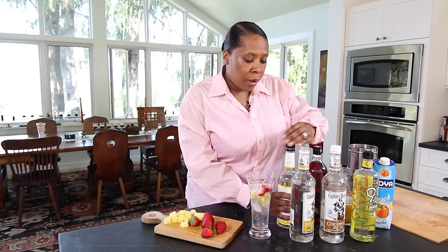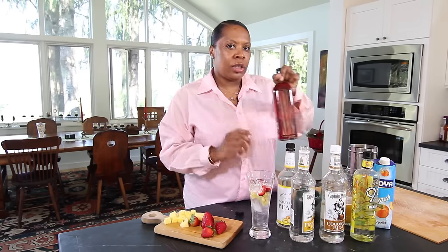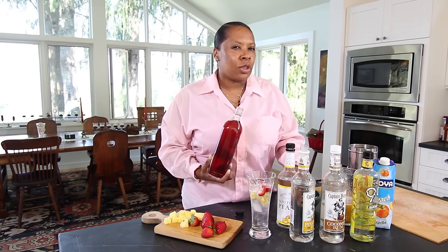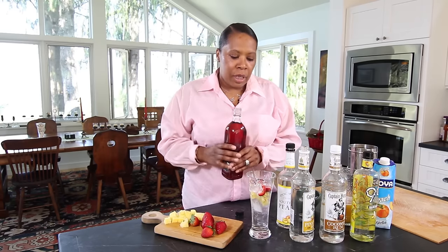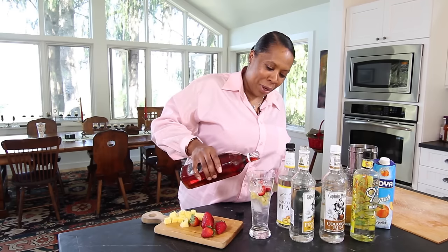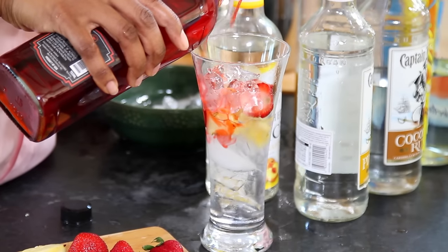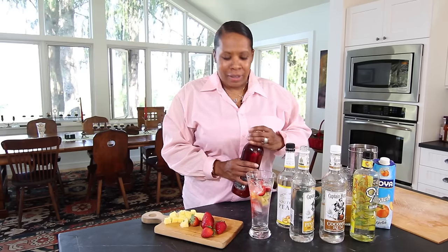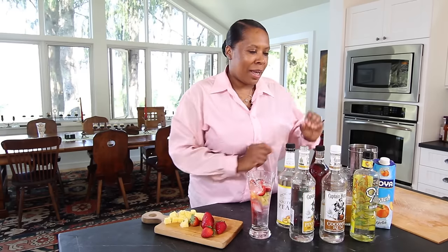And cherry liqueur. Now, you have to be careful using cherry liqueur — here's why. A lot of times if you pour too much of it, it can sort of taste like cough syrup. So you want a little bit of cherry flavor, and add it to your drink sometimes for color, but don't use too much. You could also use those red cherries that you find in the jar — add some of that juice in there as well, but this one has alcohol to it.